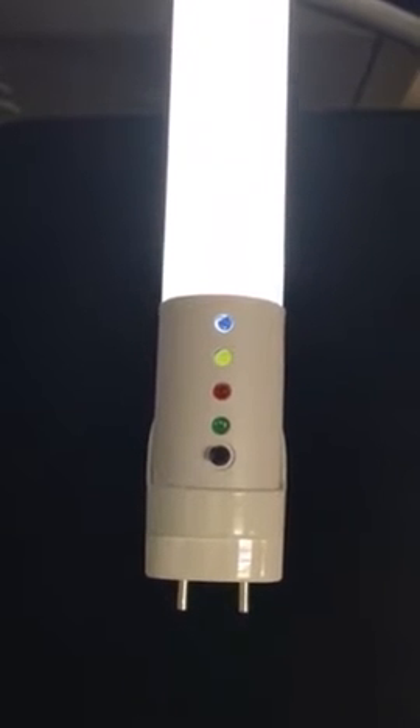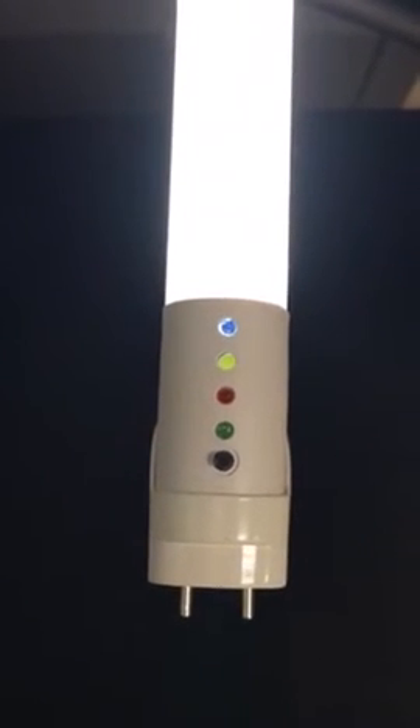Now I'm going to show you how to connect to the AC power. Before connecting, you need to figure out the input method of the tube. For this tube, it is single-end power input, so you just need to connect to the AC power on one side. When connected, you can see the tube turns on.